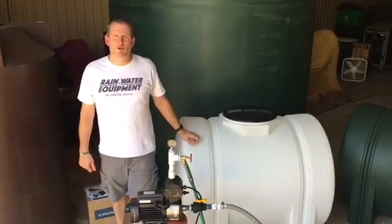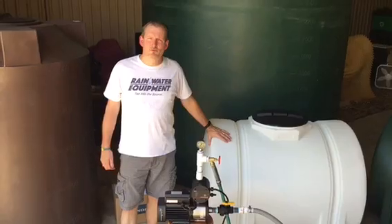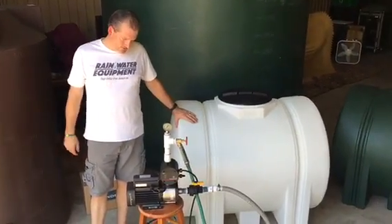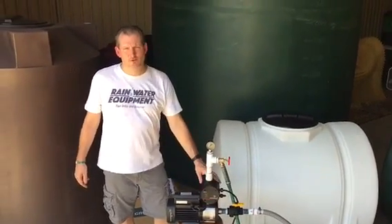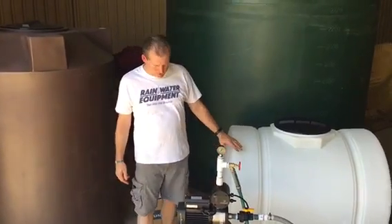Hey everybody, Jim from Rainwater Equipment here. Today I want to talk with you about the CM Booster 3-4 from Grundfos. This is an on-demand pump that's 110 volt and it gives higher flows and pressures than the Grundfos MQ 345 that you've probably become familiar with.